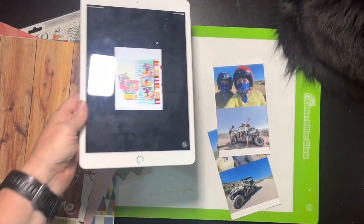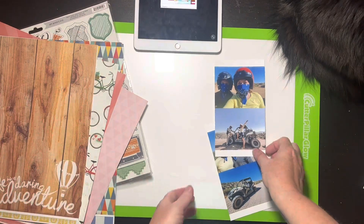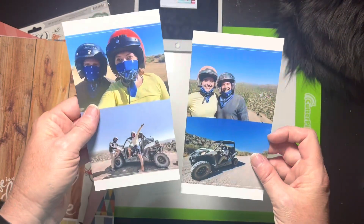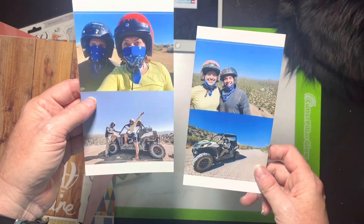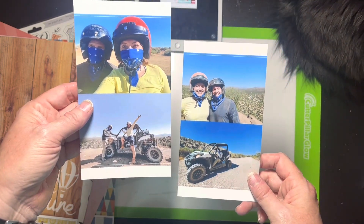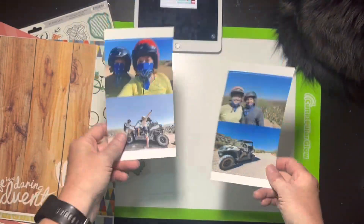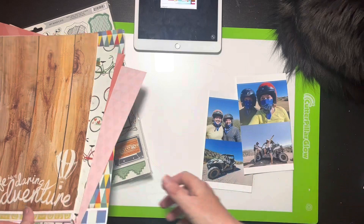She has three photos; I technically have four. These are photos of my husband and my daughter on an ATV excursion when they were in — I'll have to find out — it's either Utah or Montana or something like that, so I'll look that up.